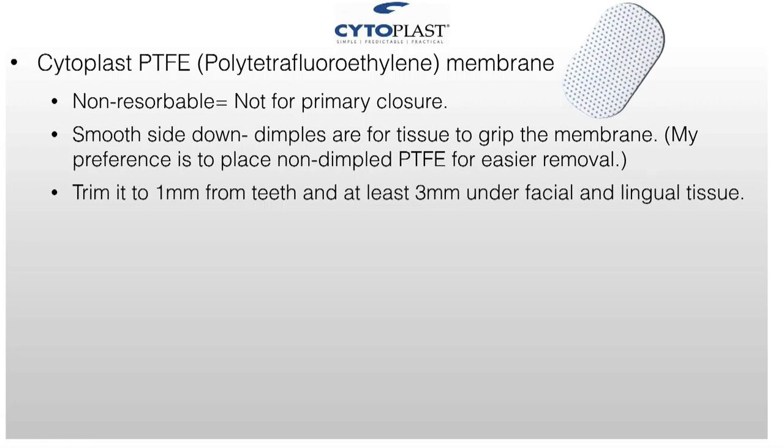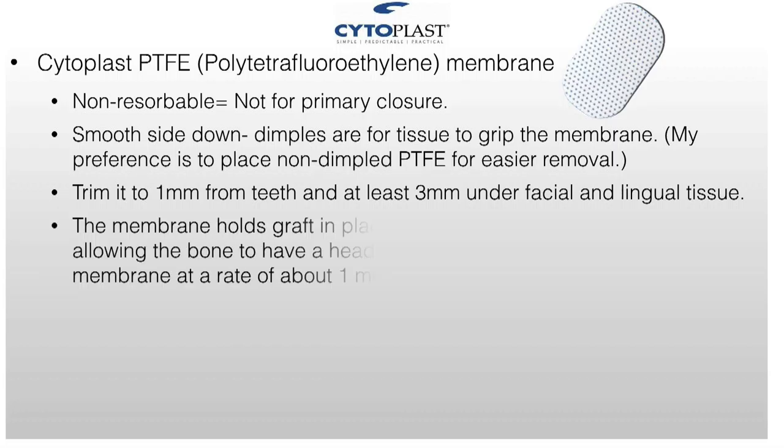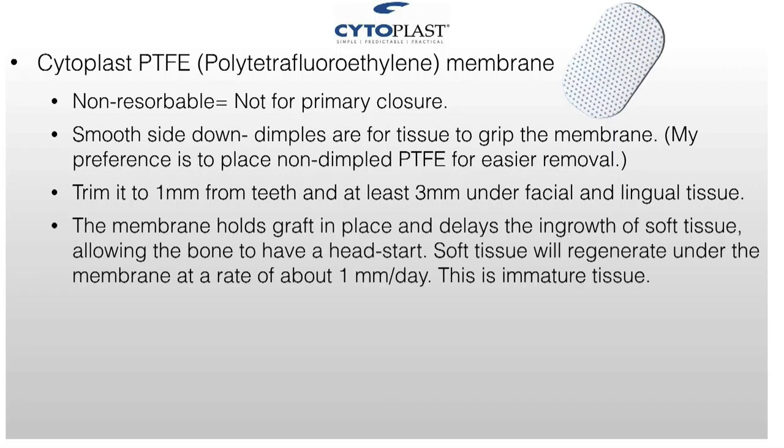Trim it to one millimeter from teeth on each side, on both sides, to make sure it's one millimeter from each adjacent tooth. That allows the tissue to be healthy in that area. Then three millimeters at least on the buccal and on the lingual. Membranes hold the bone in place and keep the tissue from growing in there too fast.